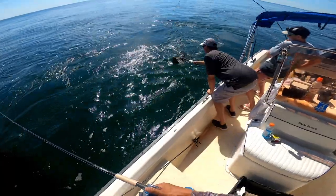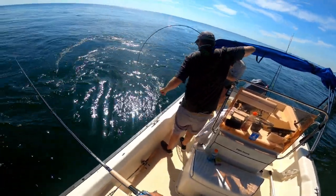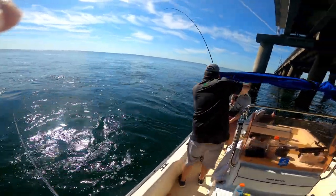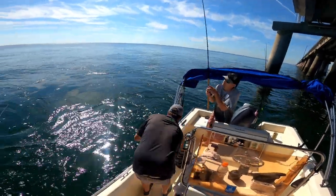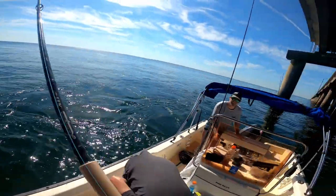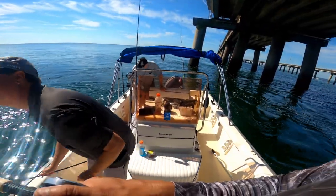That's a decent one — 22, maybe 21-22. All right, get them in! Keep it. We got five; we already released like five. You released a couple big ones.